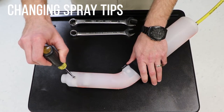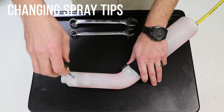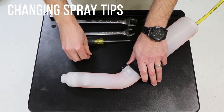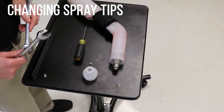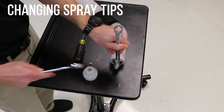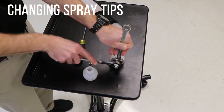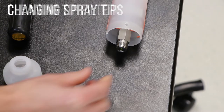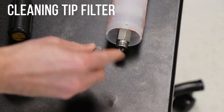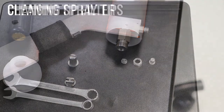To replace the spray tip, remove the retaining screw from the spray tip guard and set the guard to the side. Use an 11/16-inch wrench to hold the spray fitting securely. Use a 13/16-inch wrench to loosen the spray tip hardware. Remove the spray tip and replace it with the desired size. Note that there is a filter inside the spray tip fitting. If the flow rate of the sprayer is too low, clean this filter and the spray tip using mild, soapy water.